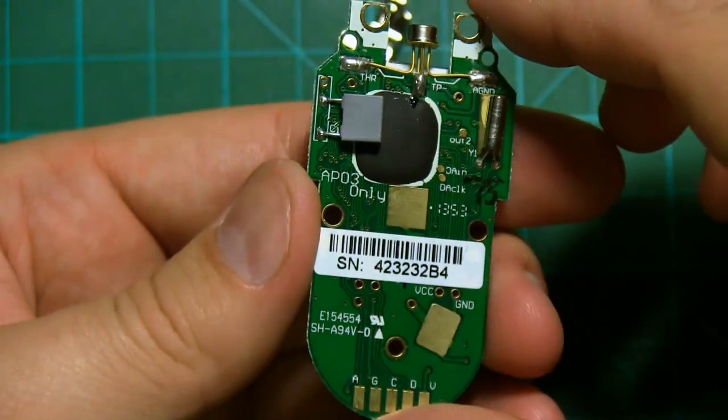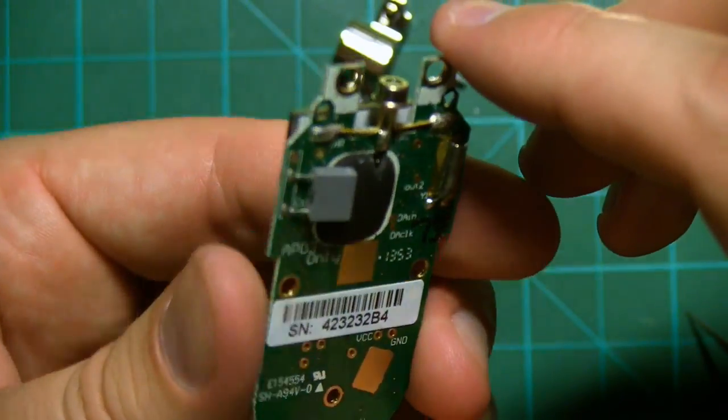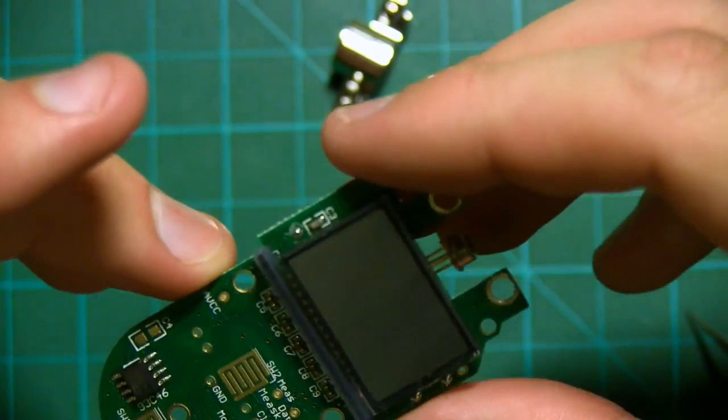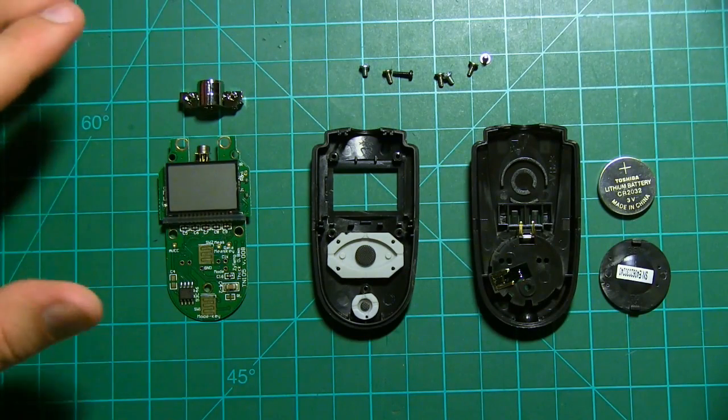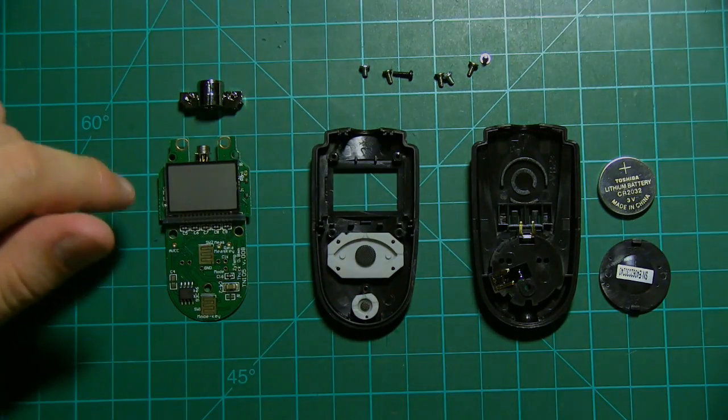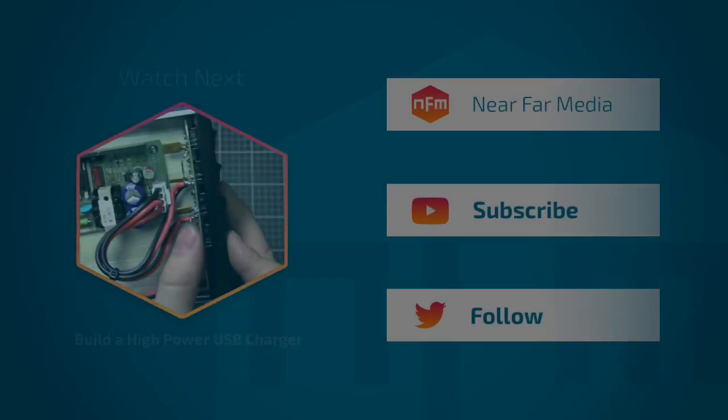It's a very nifty device. I really like these sort of devices where it's all packaged nice and compact. So that's the Zytemp infrared thermometer — a very nifty little piece of kit. Thanks again for watching guys, and we'll see you in the next video.